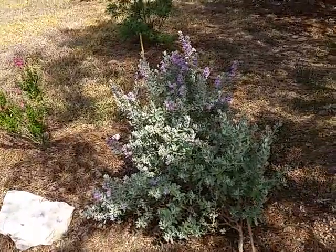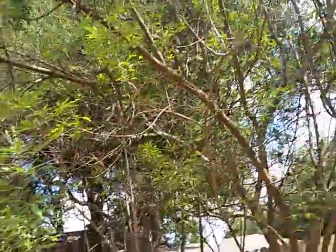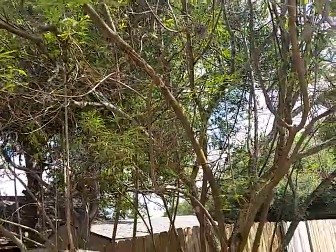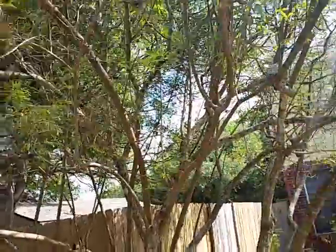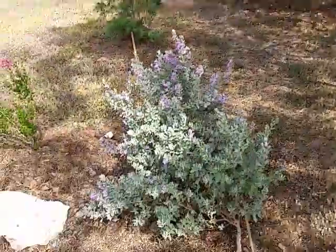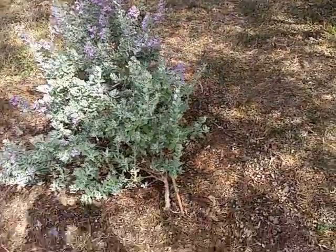The Texas sage is coming out. It could use more sun under this vitex tree. The vitex loses its leaves so quickly — there are leaves all over the ground. It's about to go dormant in another 30 days, so this area is about to be full sun, just a bunch of sticks.